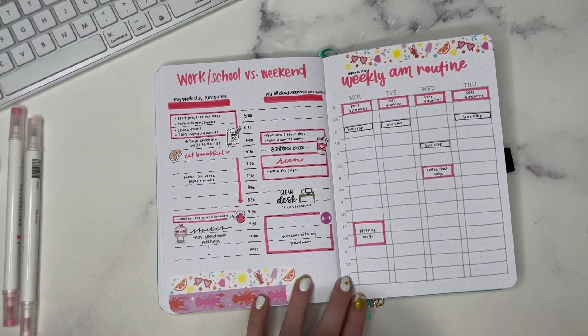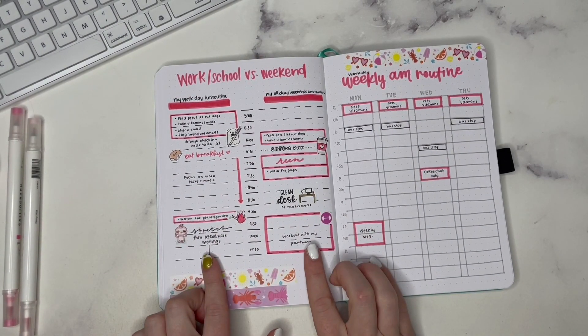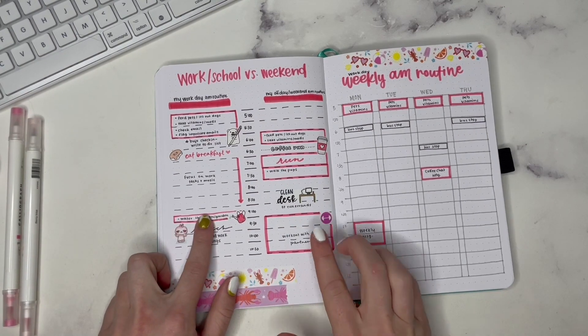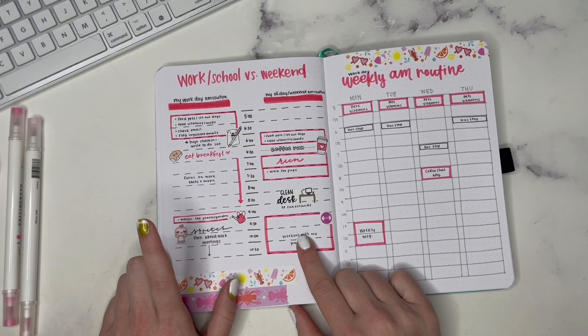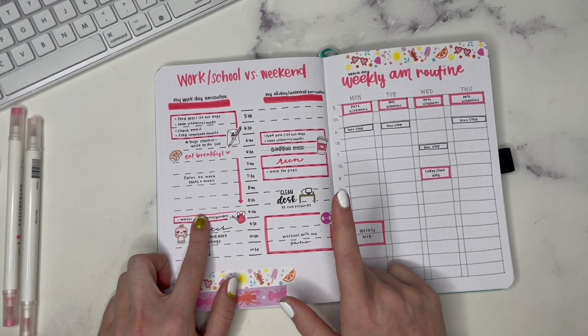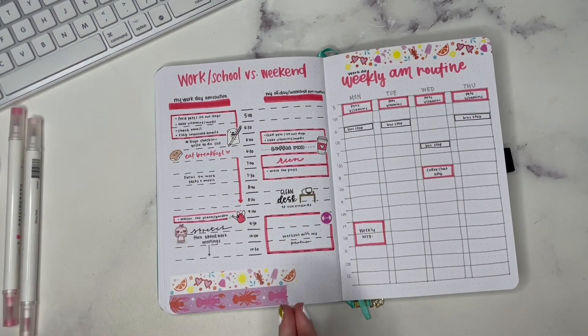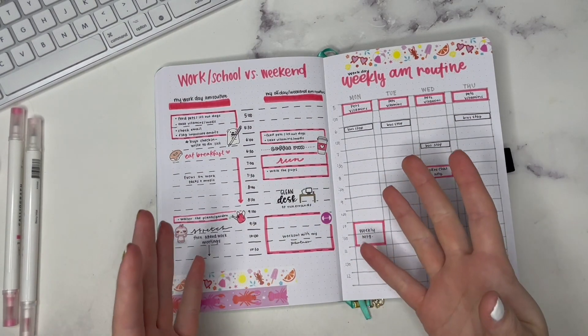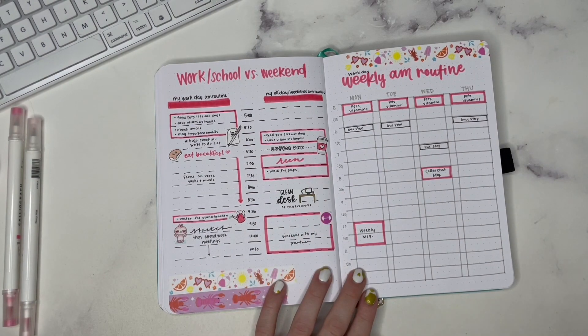Having two different columns depending on workday or day off is really useful. I've also done this before for in-office days versus working from home, or having school that day versus not having school — there are a lot of different categories of routines you may need to adapt to depending on the circumstances for that day.